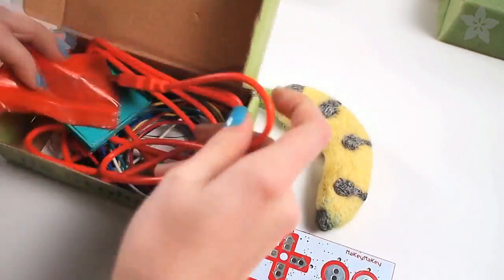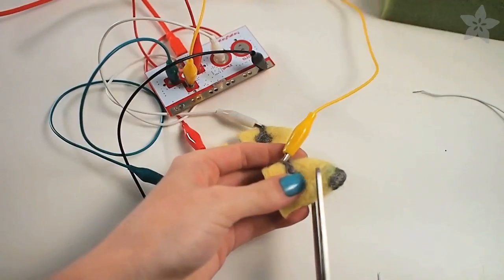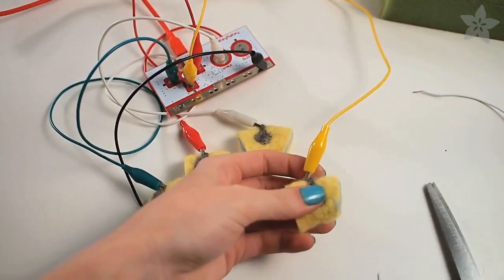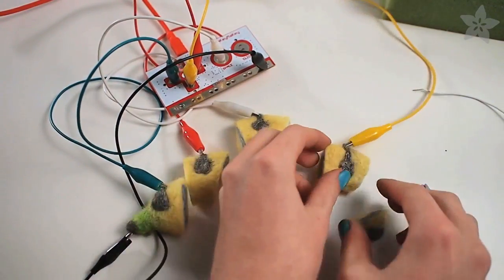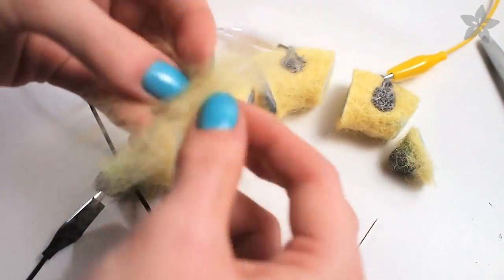Pull out your Makey Makey and clip the alligator clips to your felt buttons. Some of my buttons did end up being shorted, so I wanted to show you how to fix that problem. I cut apart the felt — which may seem like a drastic measure — and oops, it's not yellow all the way through, but we can fix it and here's how.